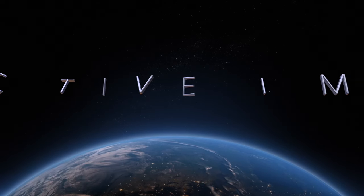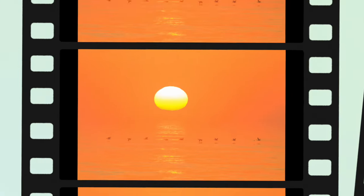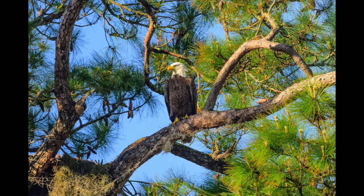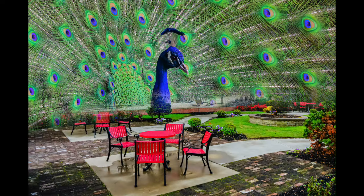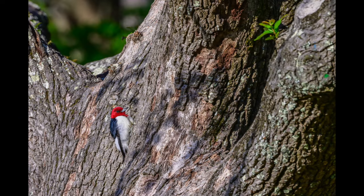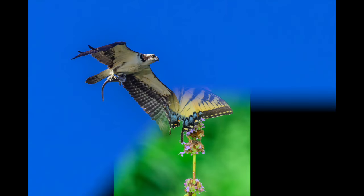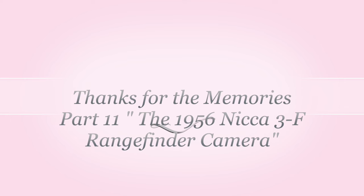Hello everyone, my name is Jeff Neville and welcome to Selective Imagery. Welcome to Thanks for the Memories Part 11, the 1956 Nikka 3F rangefinder camera.